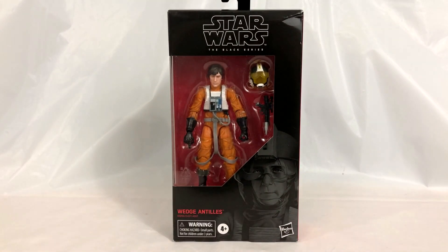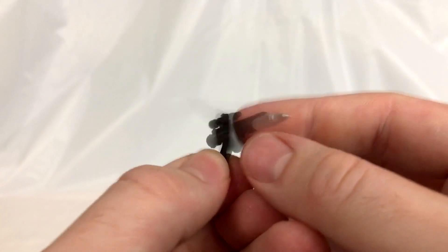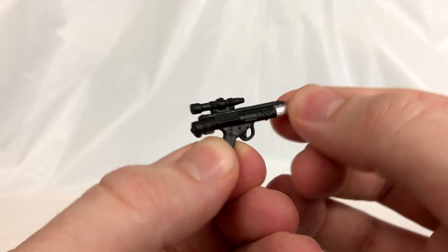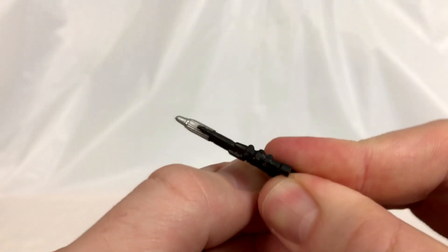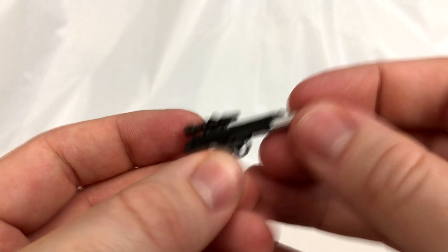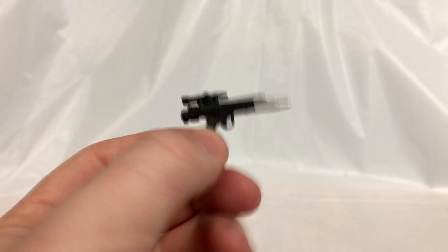Wedge comes with two accessories. The first one being this standard blaster we've seen a hundred thousand times — looks very nice, has nice sculpt work. Not a whole lot of paint going on, it's mostly black plastic with a little bit of silver paint which turned out pretty cleanly. Not a whole lot to say about this blaster — it looks good. We don't really ever see Wedge use a blaster, but it's nice that Hasbro threw us a bone and gave us another weapon.